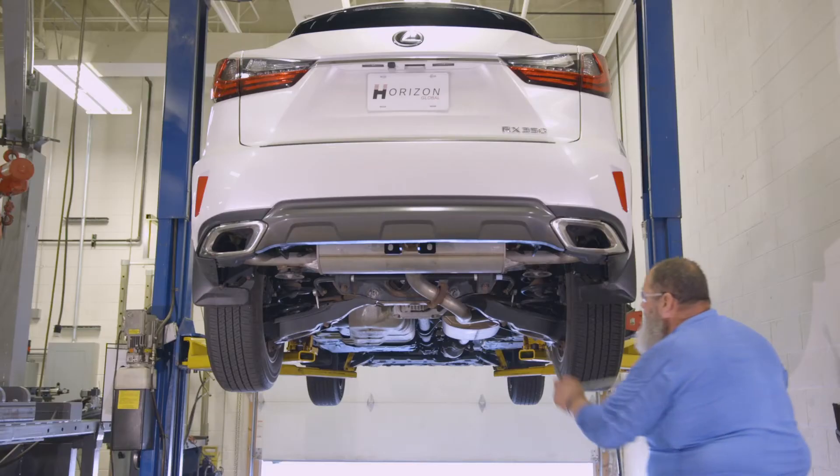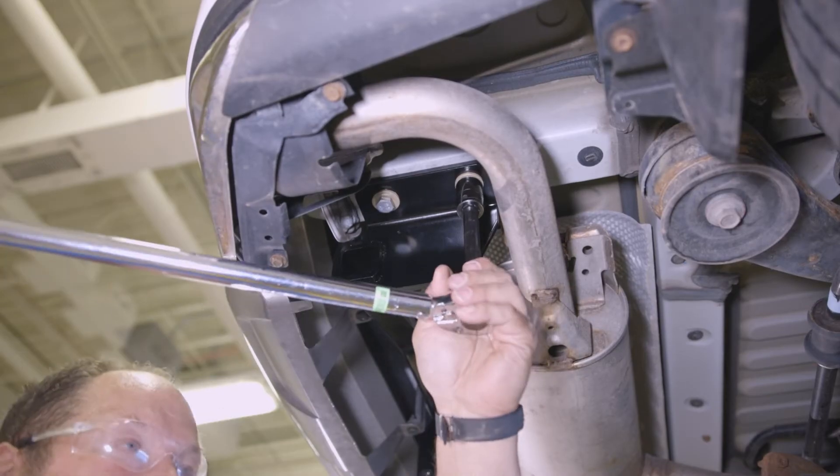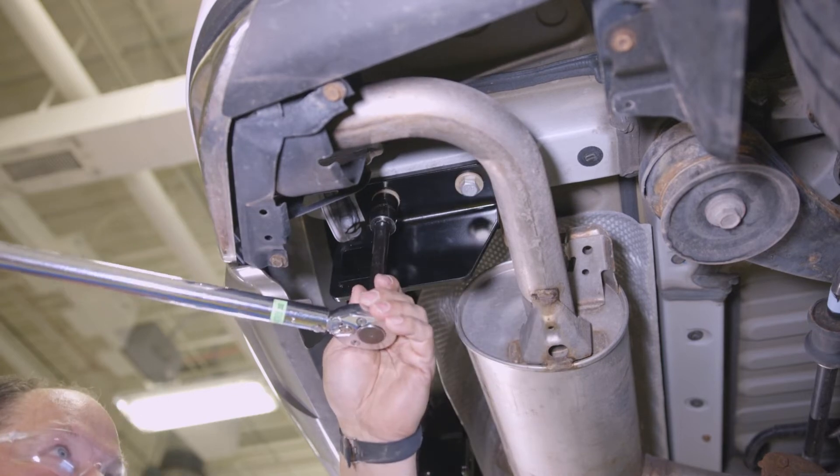Once that's done, use a torque wrench to tighten the M12 bolts to 76 foot-pounds.